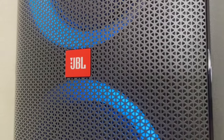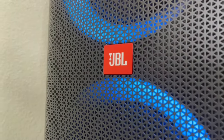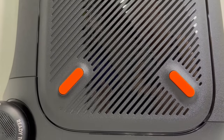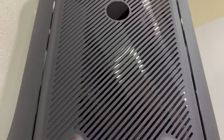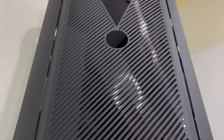The JBL Partybox 310 weighs around 38 pounds and will run you around 500 to 550 dollars depending on where you get it from. This speaker delivers a total of 240 watts of JBL Pro sound and an impressive 18 hours of battery life. On top of that, it also has a built-in telescopic handle and wheels to make transportation of the speaker as easy as possible. Now let's see what this speaker is all about.